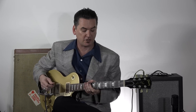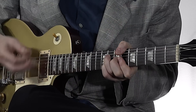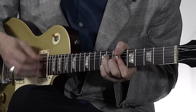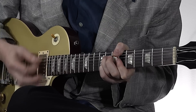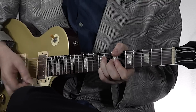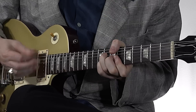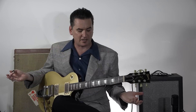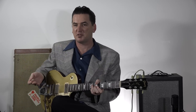If we put that all together as a 12-bar blues, it would sound like this. And there you've got a great swinging set of chords right under your fingertips, and you can jump right away in a 12-bar.